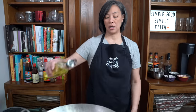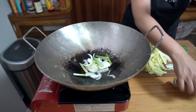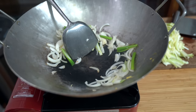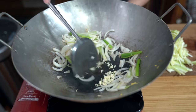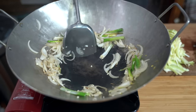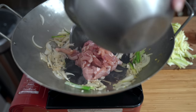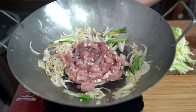Turning the heat down to medium and adding another tablespoon of oil. I'm going to add my onions and cook for about a minute or two. Then add the garlic. Push it off to the side, add a little bit more oil, and add the pork. The pork is not very fatty, so I do need that oil to cook it and make sure it doesn't stick to the wok. Let it sear for about a minute before mixing things around.